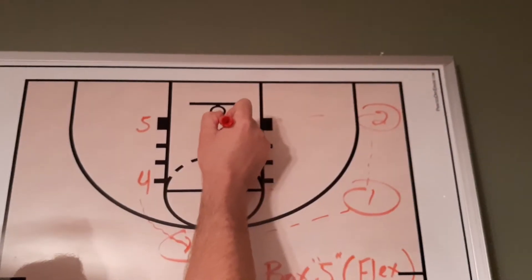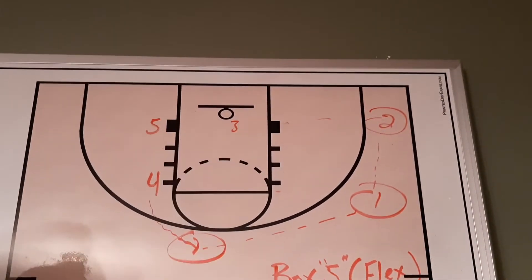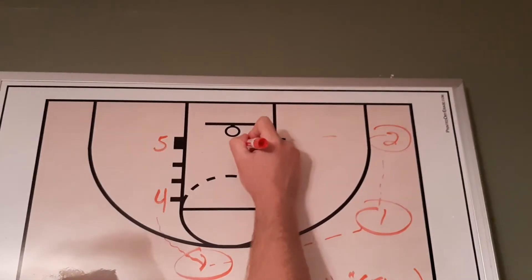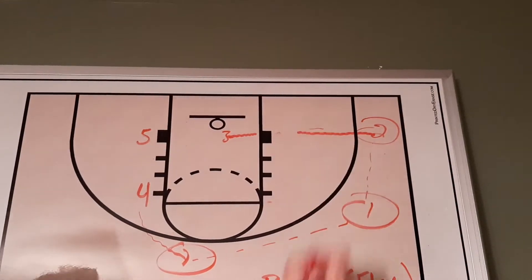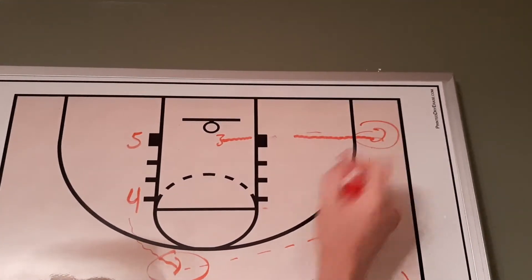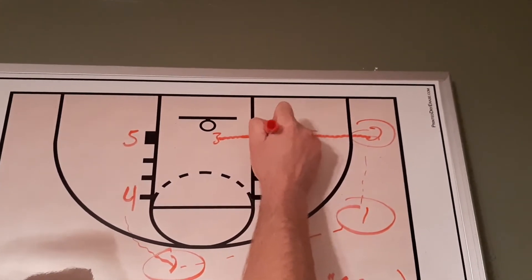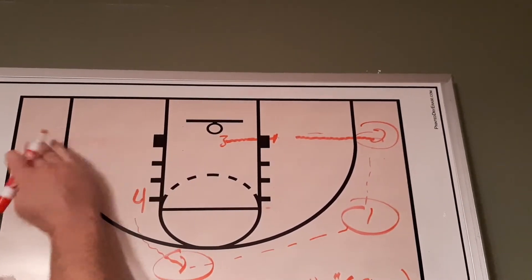Typically in past plays we've had three pop out to the corner for a three-point shot off of five's screen. Now we're going to add this flex ending. We're going to have three come over, and we're going to have two come flying down like they're going to set a screen for three — like they do in box one when they pop out to the corner — but this time three is going to set a screen. We're going to have five pop out to the corner in clear space.